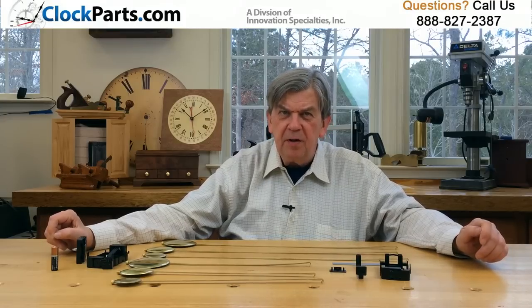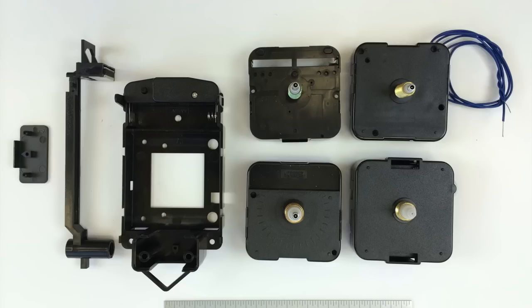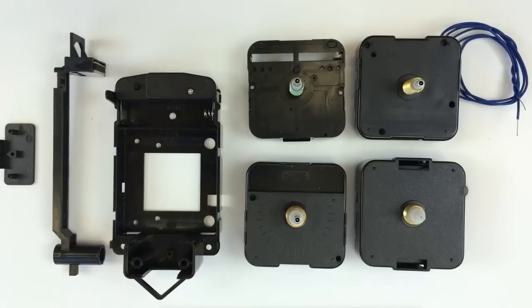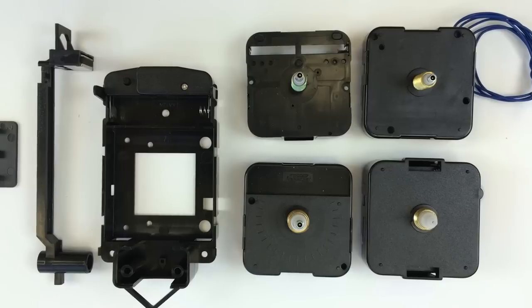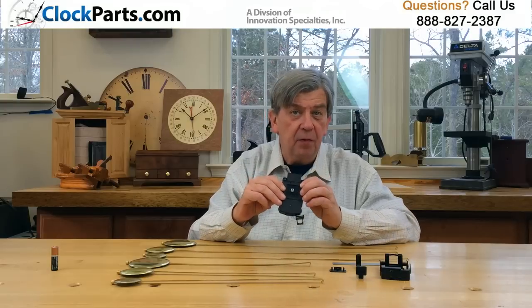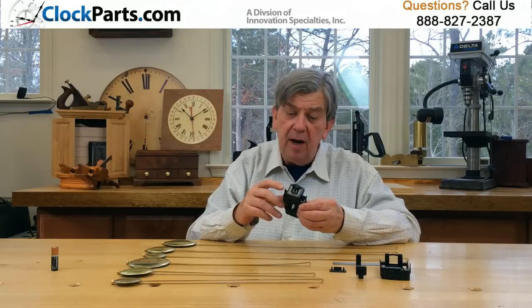The PD200 is a very versatile part. It's designed to operate with any of our AA battery powered movements: the mini quartz, continuous sweep, high torque, or even the trigger movement. Any of these movements will fit inside the pendulum frame and give you the time plus the ability to operate a heavier pendulum.